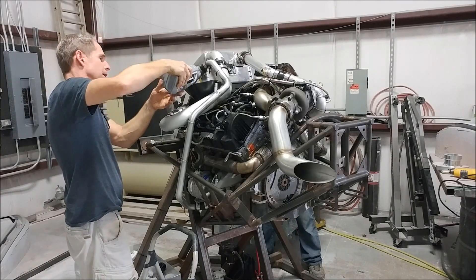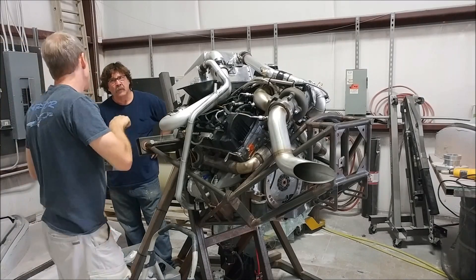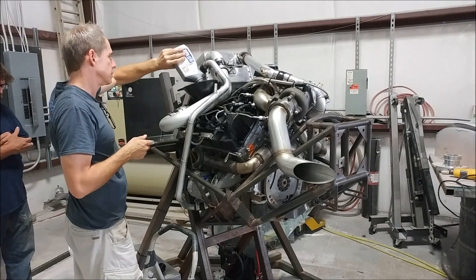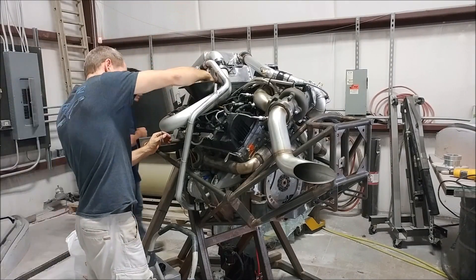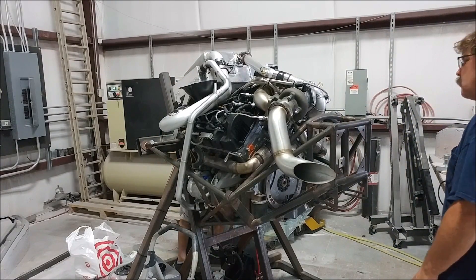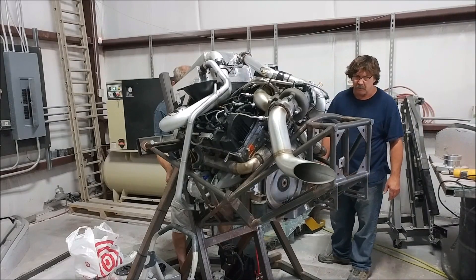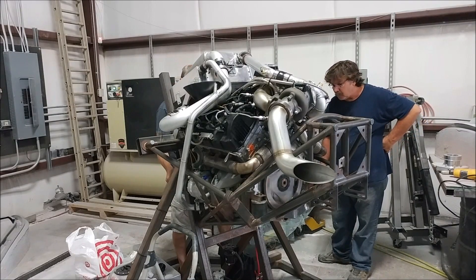We wanted to let it settle, and of course it has to pump up into the oil filter which is higher up on the engine. The idea was to put in about seven quarts initially, crank it over a little bit, let it circulate the oil around through the engine, and then put the extra couple of quarts in. So we cranked it over a couple of times, then put the extra quarts in, checked the level, and it was full — happy with that.